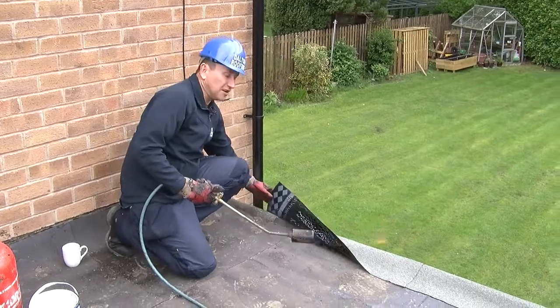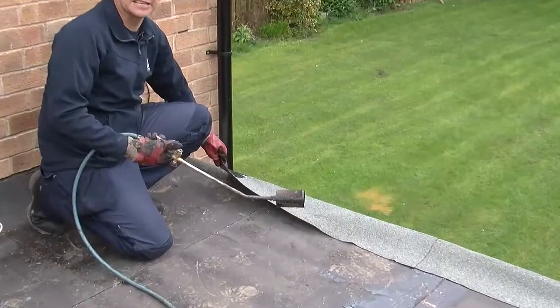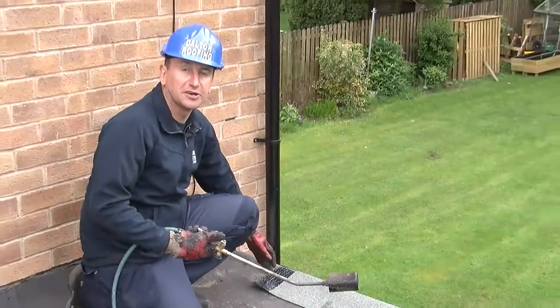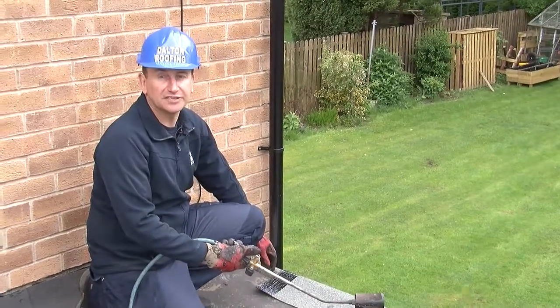I'm just putting the welter drips on the flat roof. This is how you finish the end — it's called the welter drip. It's where the felt dresses down onto the fascia board and sticks onto the flat of the flat roof.